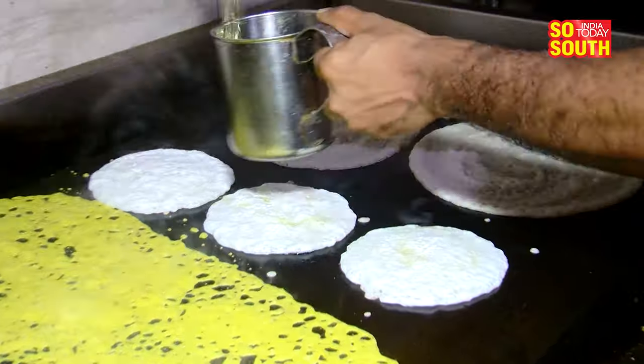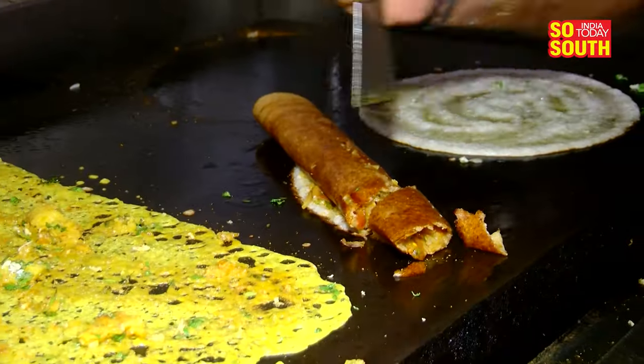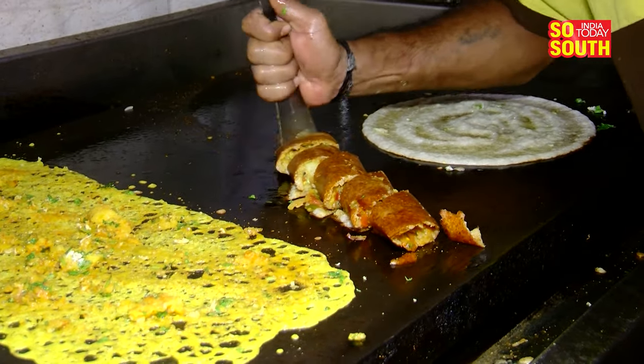There were even debates between hygiene maintenance and some taking a stand for the final product — the delicious dosas — which should be the primary focus. Are you also wondering why there is a broomstick being used for cooking in the first place? Here's why.